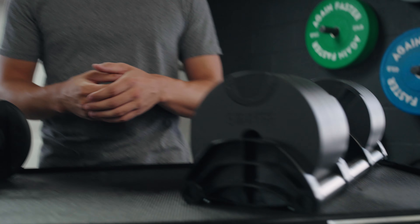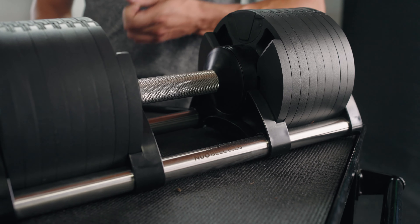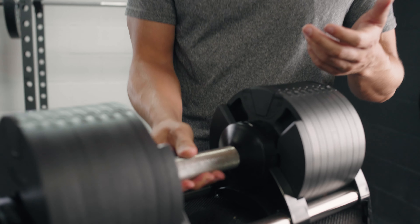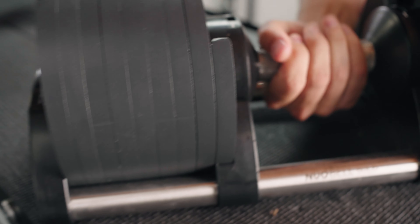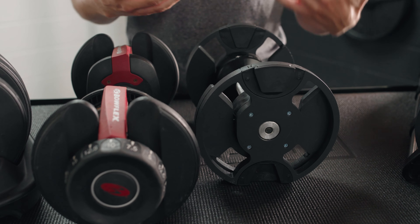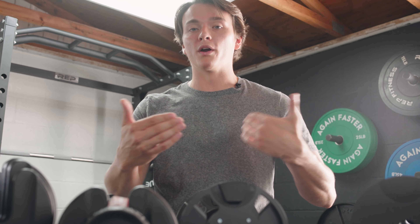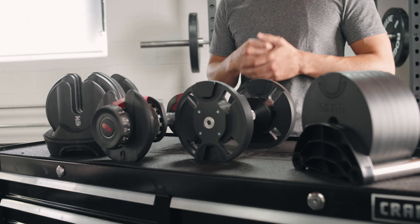Now transitioning to the NuoBells — you have that fully knurled handle and I do get a little better grip while working out. To adjust the weight, just do a little twist and you'll see which weight you're using — super easy to twist right or left to get your weight. When you pull these out, look how much smaller that is. These are both on 10 pounds right now. The NuoBells definitely feel more traditional in terms of their size, about what a traditional dumbbell size would be, which is obviously not the case with the Bowflex 552s.